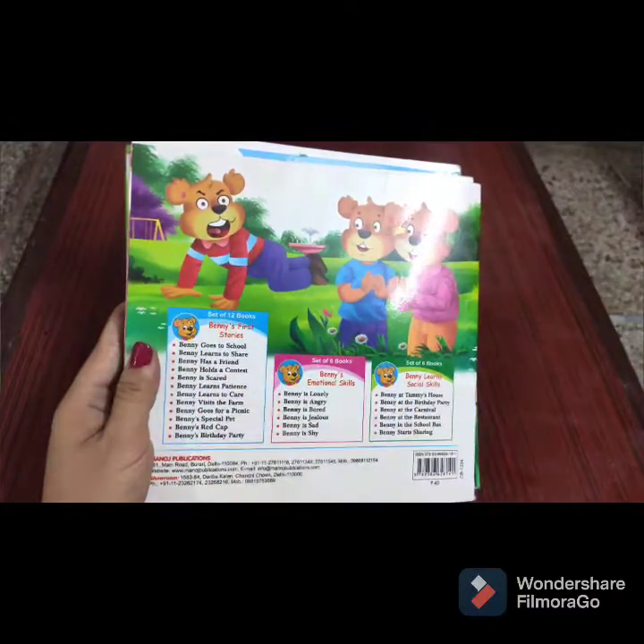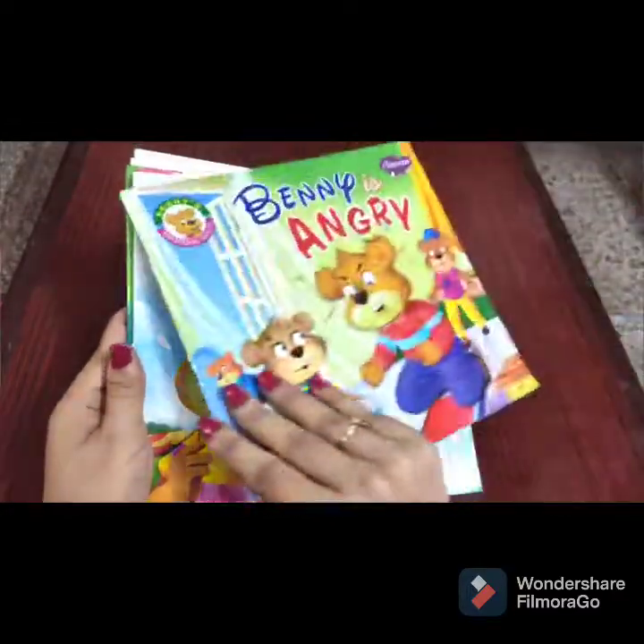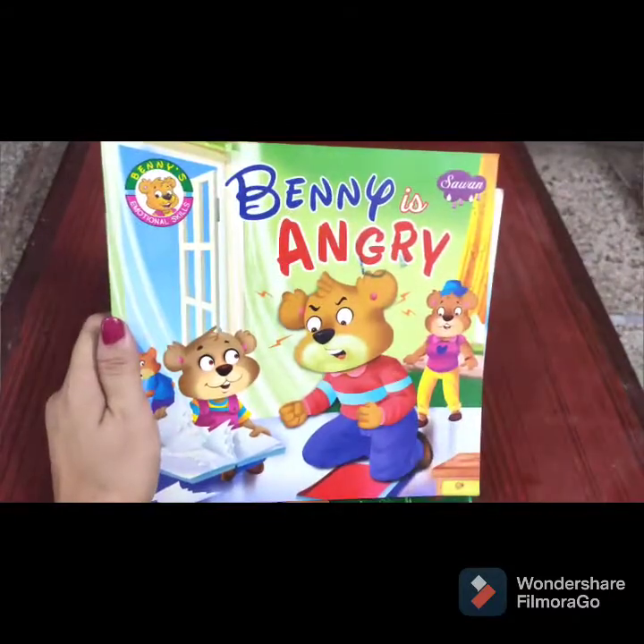Overall these are really good books. If you're interested, get them for your children — they will help children understand different emotional skills and social skills, and the topics are very good as well. That's it for this video, thank you for watching, good luck, bye bye.